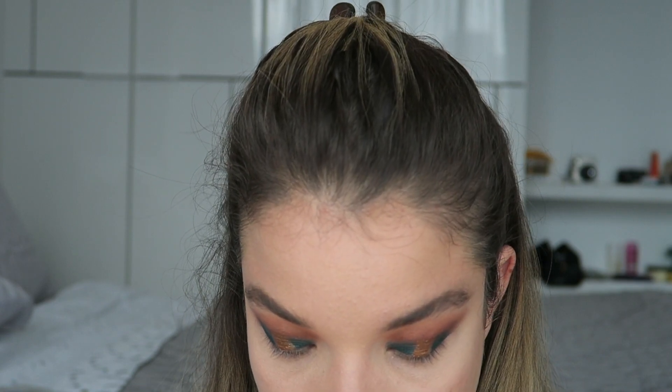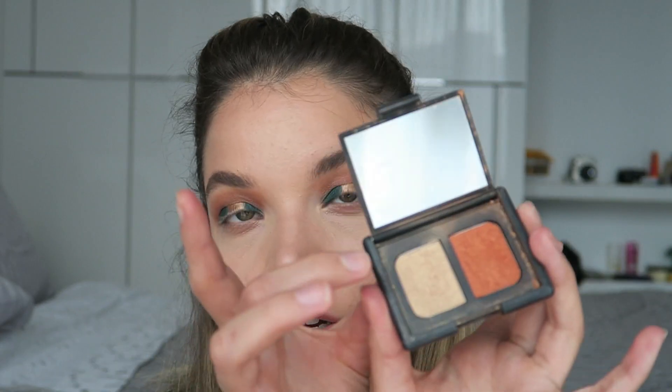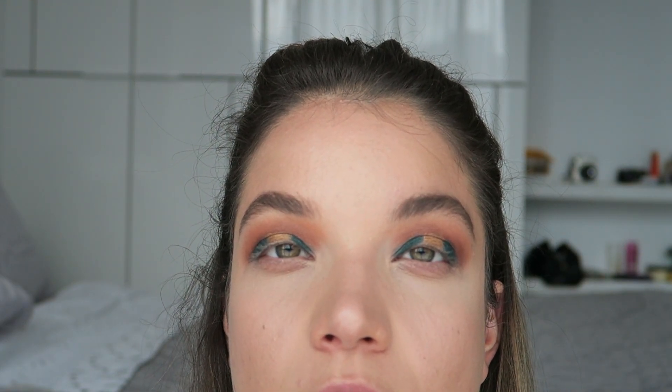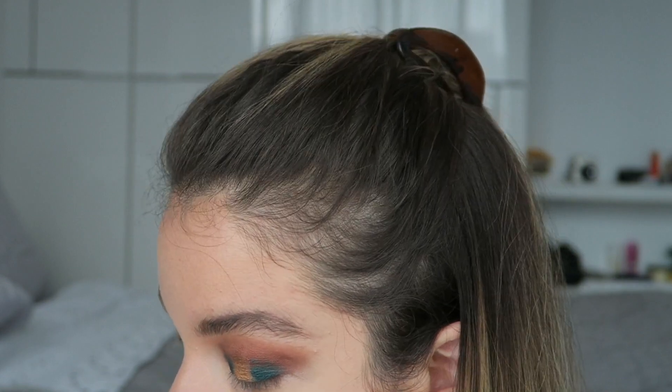That's a little bit too antique of a gold for me, so I'm going to use a lighter gold to set that with. I'm going to take this other color from the little NARS palette and set that. Those colors are pretty intense, so I think I want to intensify the crease a little bit — going back in with a little bit more orange and red to really add some drama.